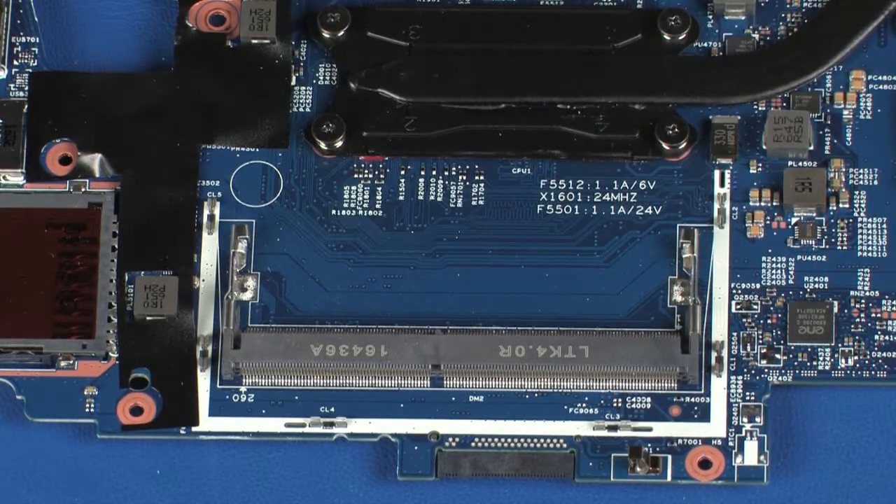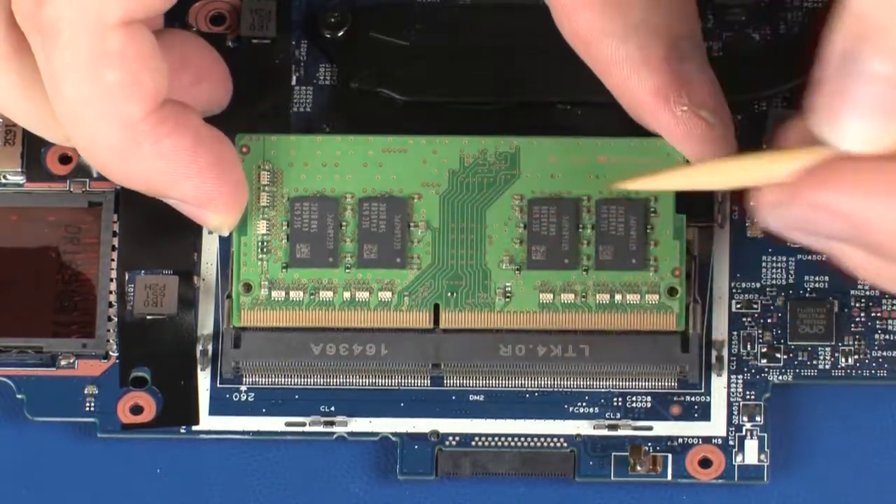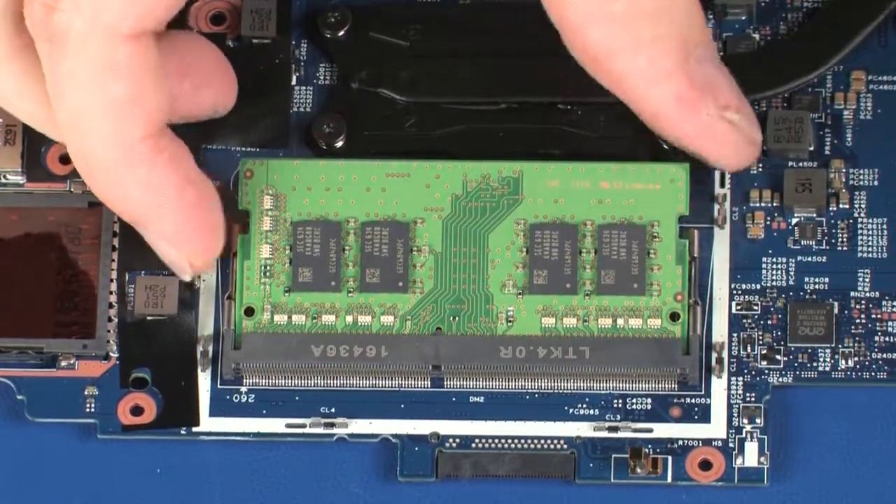Reverse this procedure to install the memory module. When installing the memory module, be sure to align the notch in the memory module with the key in the memory module slot in the system board.